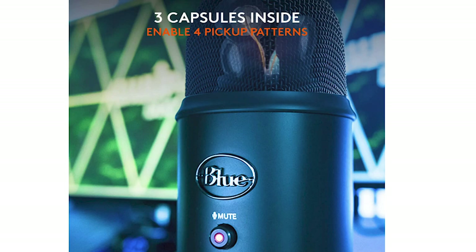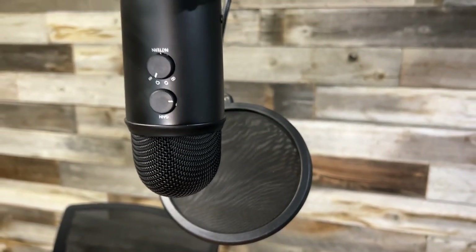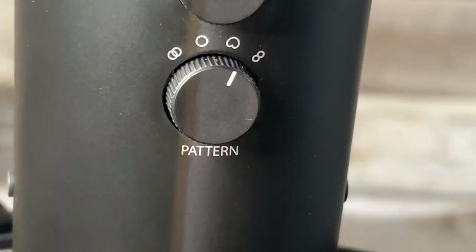Under the mesh top there are three indents — three microphone capsules — that allow the microphone to maximize efficiency in any recording situation. On the back there's a gain control, which is amazing for sensitivity and cutting out background noise. It helps you adjust how loud your recording is and lets you negate some of that noise by adjusting the gain.